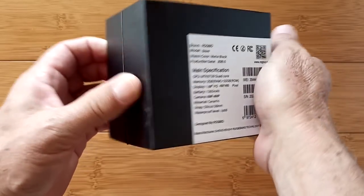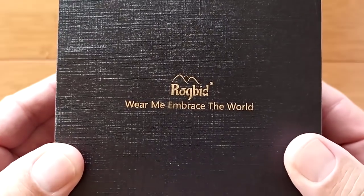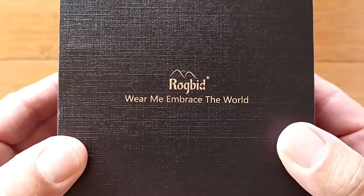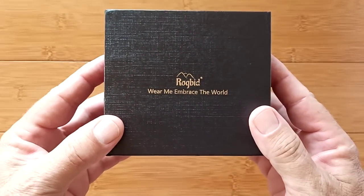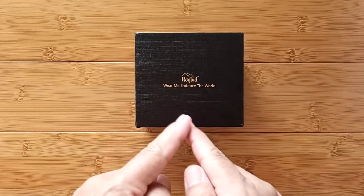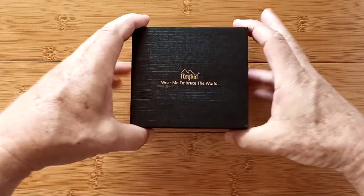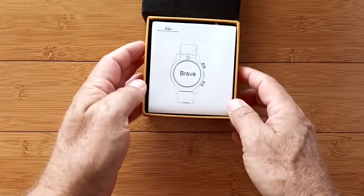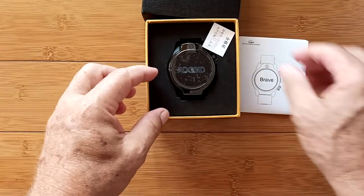Greetings and welcome to SmartWatchTix. We're a YouTube channel on the web at smartwatchtix.com, introducing you today to a brand new Android standalone 7.1.1 smartwatch from Rogbid. Wear me, embrace the world. Indeed, it's called the Brave — the Rogbid Brave.